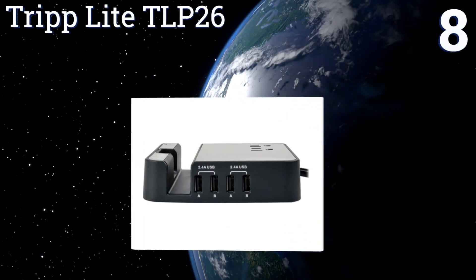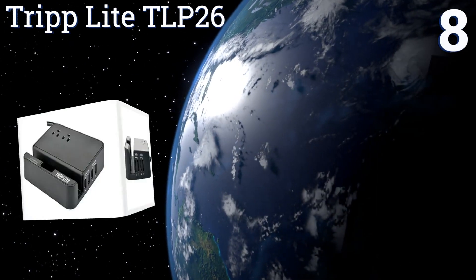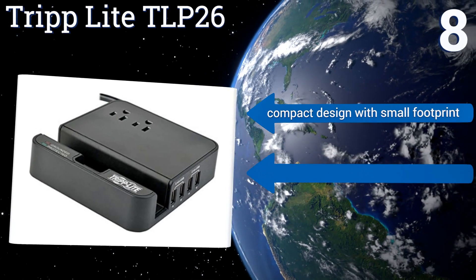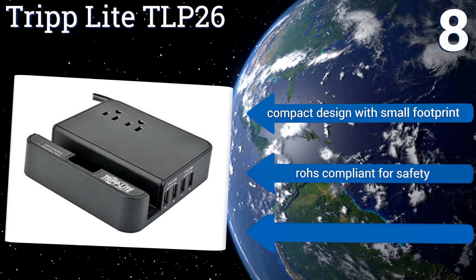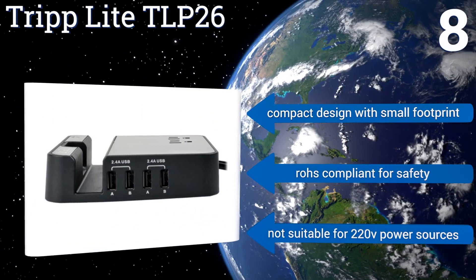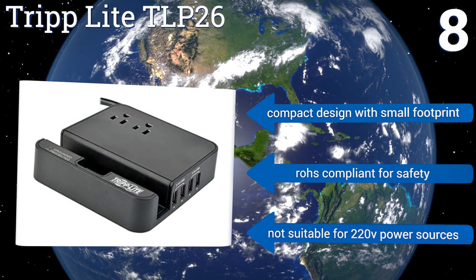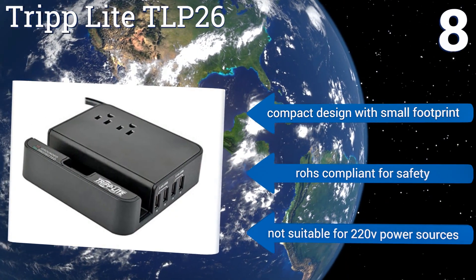Coming in at number eight on our list, the Tripli TLP26 is more at home on a nightstand or desk than on the ground. It includes a handy slot for tablets and phones and has four USB ports suitable for gadgets of all kinds. Unfortunately, it only has two AC plugs, which are too closely spaced. It's a compact design with a small footprint and is RoHS compliant for safety.